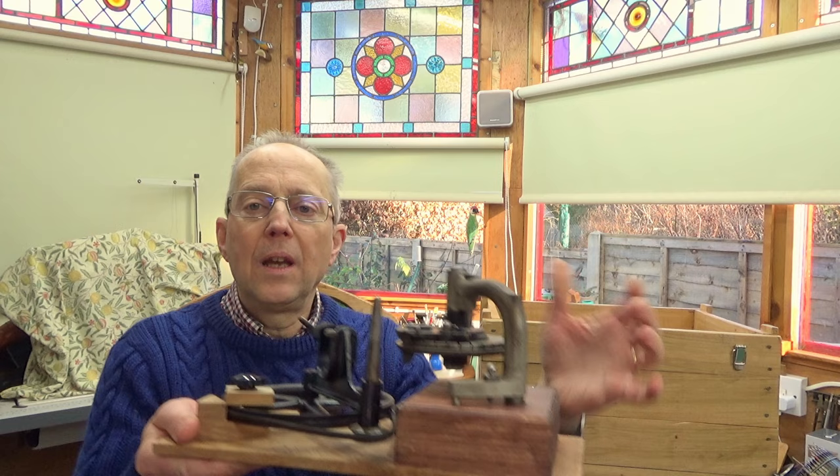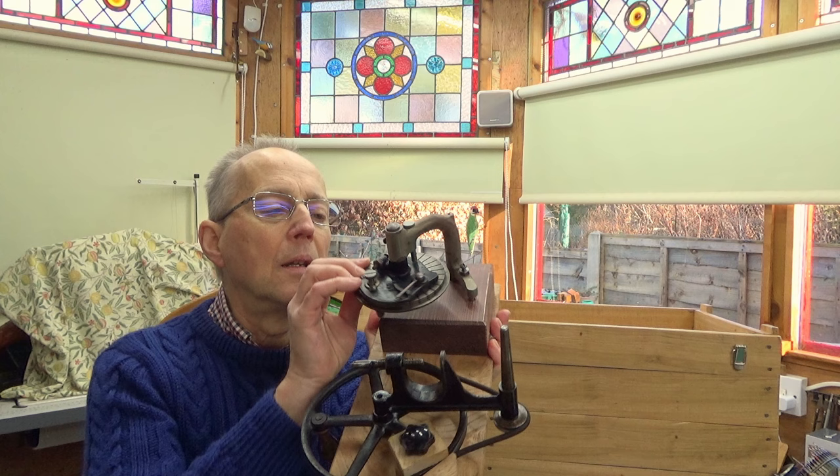The book includes sock ribbing using the ribber unit so you get nice stretchy socks, which is always a bit of a challenge. Even though I've aimed the book at beginners, I've included a chapter on using the ribber as well. I was dreading using the ribber, but as I got into it and learned how it works, it wasn't so bad — like anything in life, you research it and find out how it works.